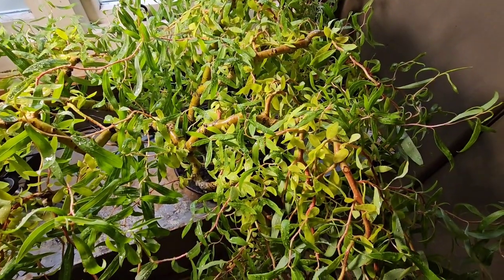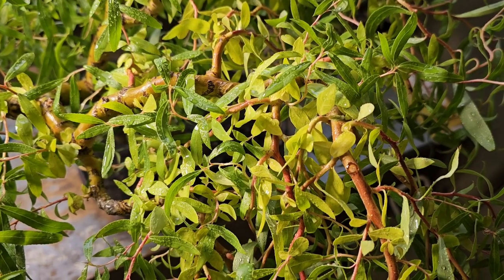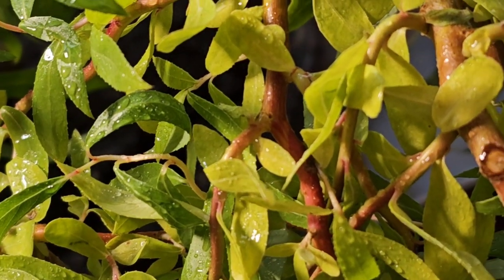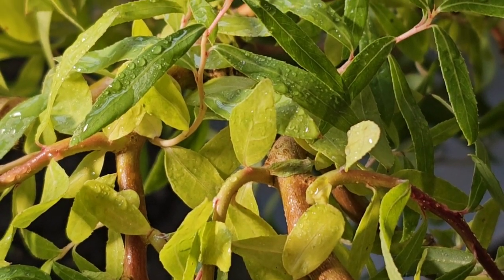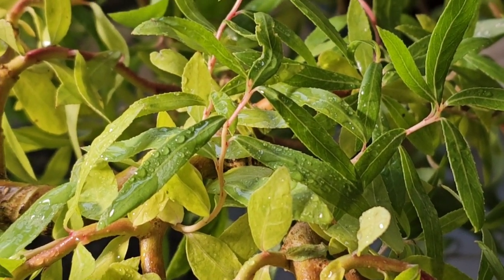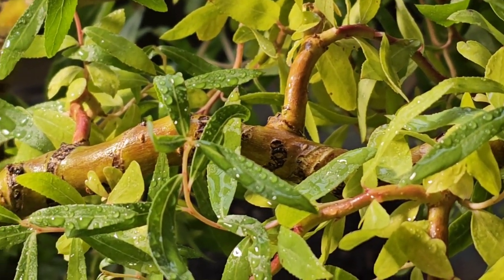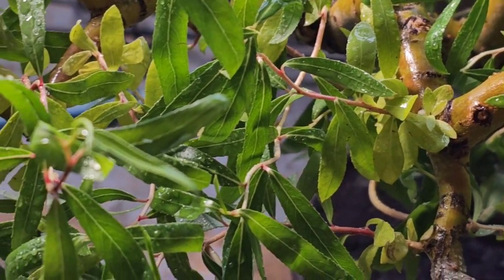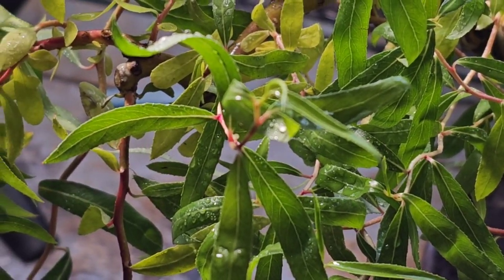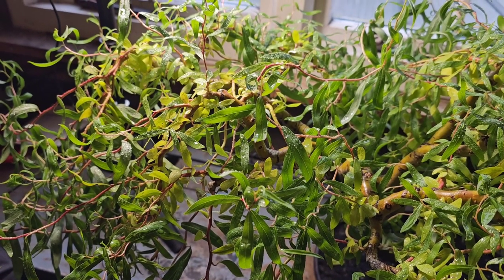Hey Youtubers, it is Gizzy Greenfingers here and this is an update after my root prune. It don't look too healthy — all my leaves have gone yellow. Now, I know why this is. Not because I took two thirds of the root system away, but possibly because I gave it a little bit of a feed yesterday. And I come back from work today and this was the outcome.